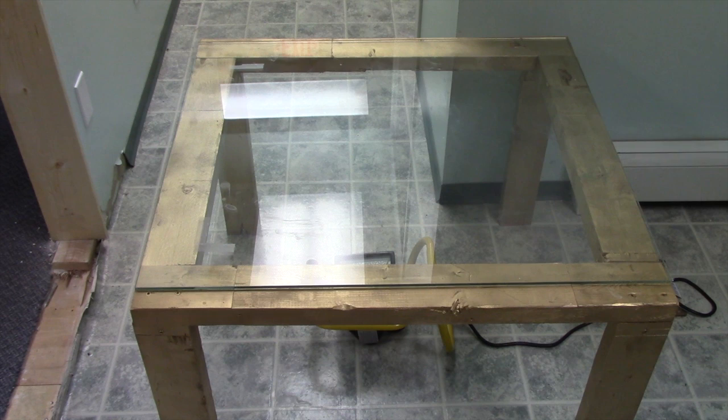For the glass, we've got just a piece of used glass that we had cut to size, and on the floor we have a 500-watt halogen lamp that you can buy at any hardware store.